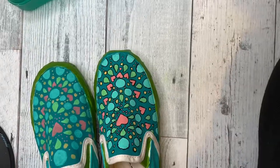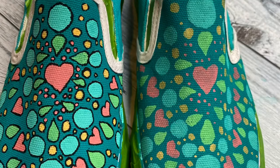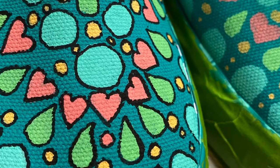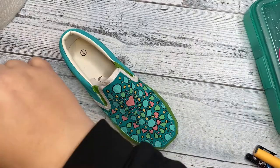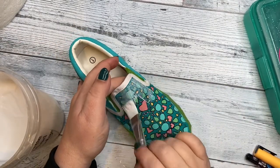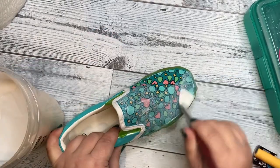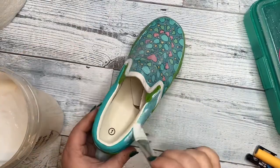You can see here the difference between outlined and not outlined. I'm sure there is a specific product that is supposed to be used as a top coat, but I am using Matte Mod Podge because that's what I have.